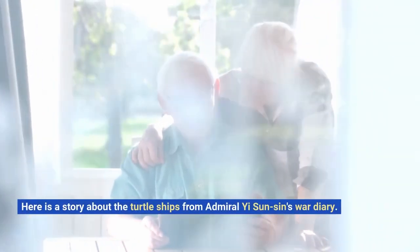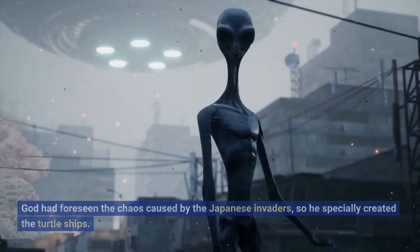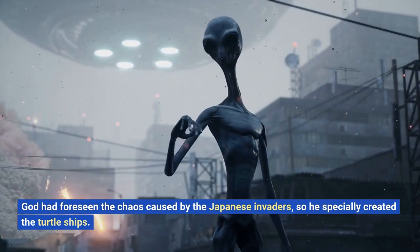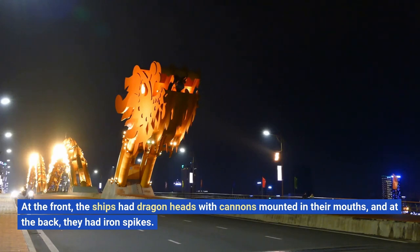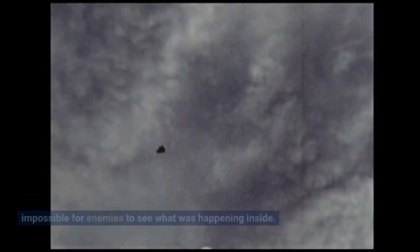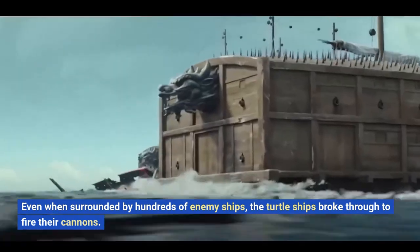Here is a story about the turtle ships from Admiral Yi Sun-Sin's war diary: God had foreseen the chaos caused by the Japanese invaders, so he specially created the turtle ships. At the front, the ships had dragon heads with cannons mounted in their mouths, and at the back, they had iron spikes. Despite being visible from inside, the outside view was obstructed, making it impossible for enemies to see what was happening inside. Even when surrounded by hundreds of enemy ships, the turtle ships broke through to fire their cannons.